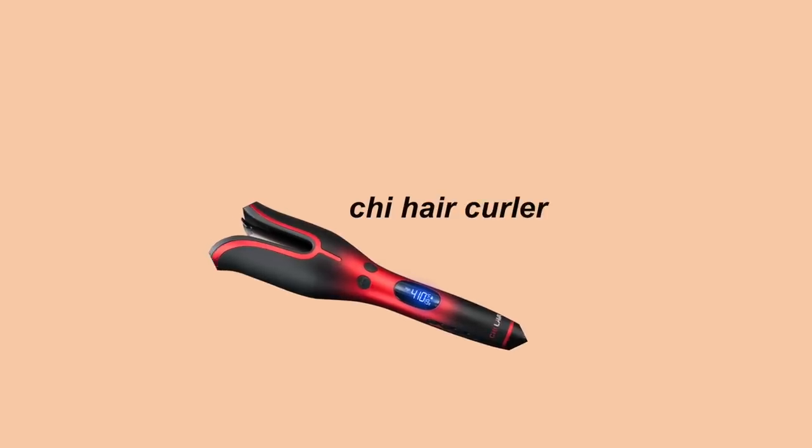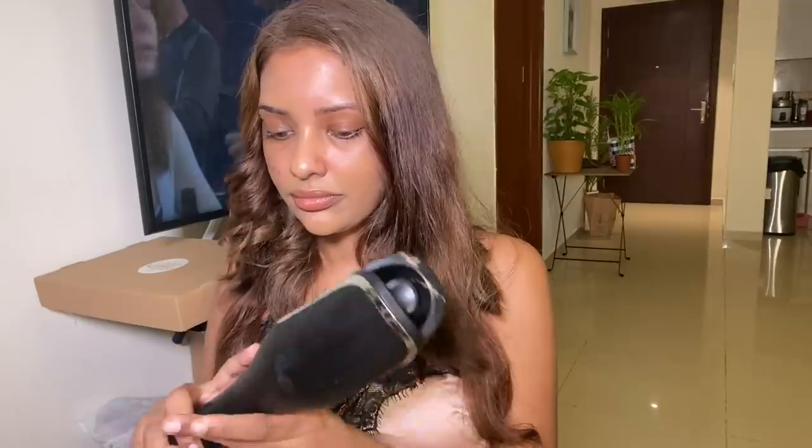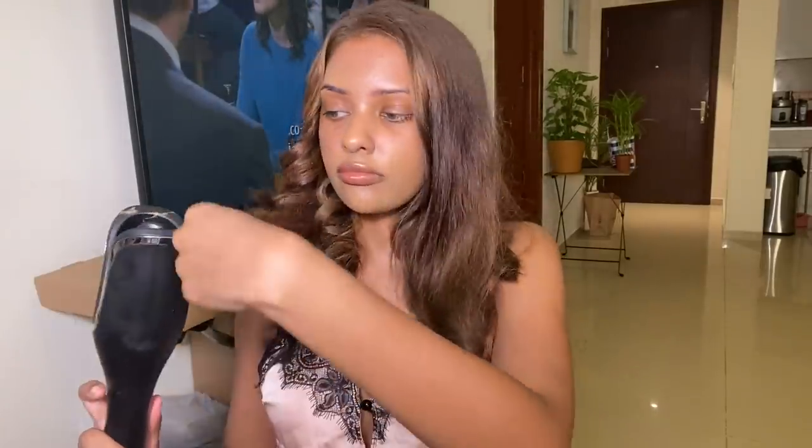The next innovation that blew my mind is the CHI hair curler. One side of my hair is curly, the other is my natural flat hair. You take a little bit of hair, put it right in the center — it's shaped like a clip — press three times, and the machine twirls the color for you. You keep it on for some time, then release and you have curls.